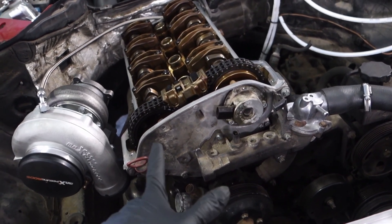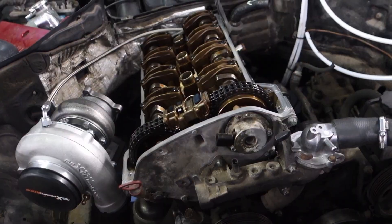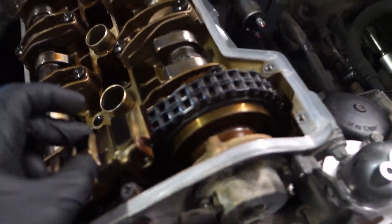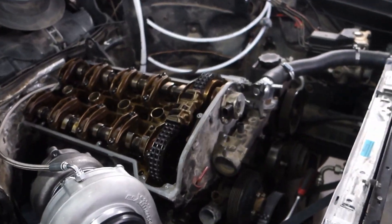Let's talk about engine valve timing. There are a few videos on how to do this, but all of them haven't covered a few things that are critical — you can fail if you're not looking for these small things.